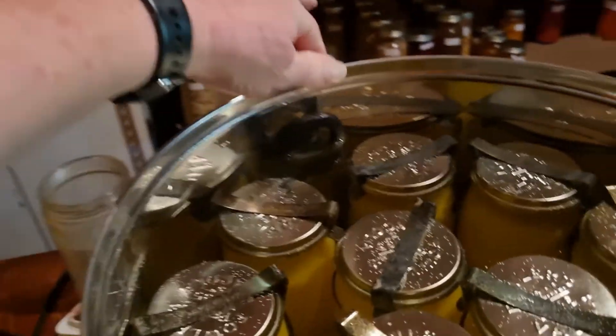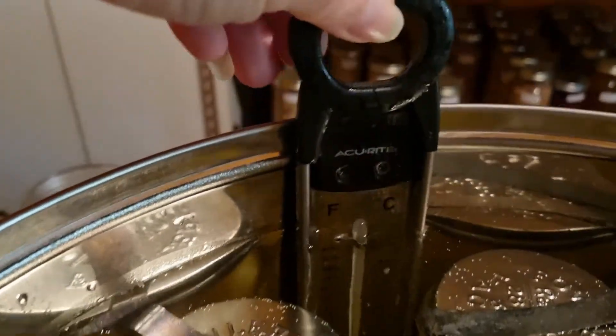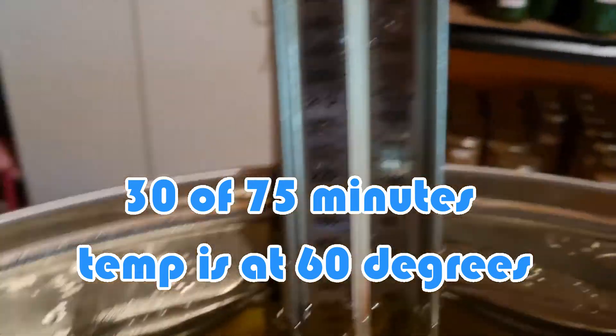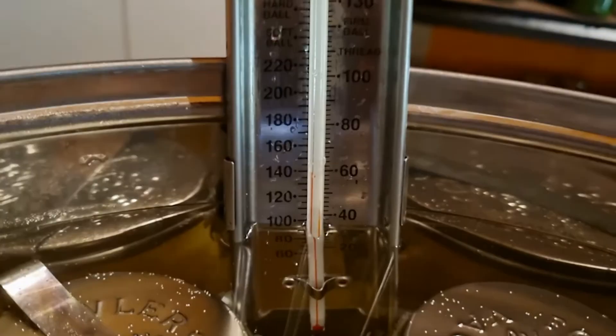Now back to the video. This unit has been on for about half an hour. Excuse the glare off the glasses — I won't be able to read the thermometer without them. I'm going to open the unit; I can feel it's really quite hot. You can see there's a little bit of steam and a few bubbles starting to come up. We're at about 60 degrees — 140 Fahrenheit. The unit will be fine to sit there a bit longer; I'll come back and check in about 20 minutes.